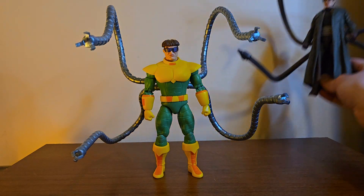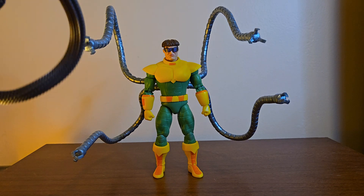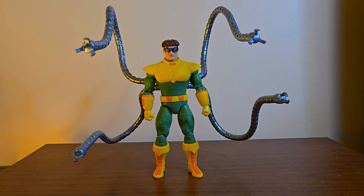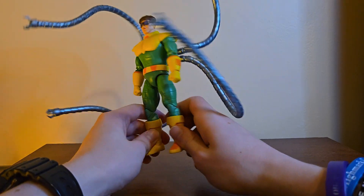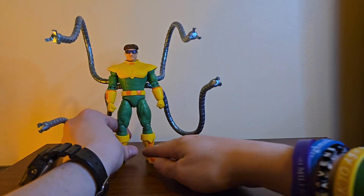This Doc Ock — the arms are long and really bendy. At first I loved them, but now I kind of prefer the movie Doc Ock because I've got those arms in a pose and they'll stay like that forever, which is really cool. Whereas these really like to bend — for posing and taking pictures they're great, but I want them in a static pose for the rest of their lives.